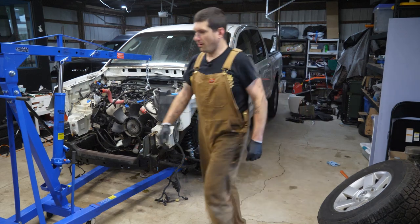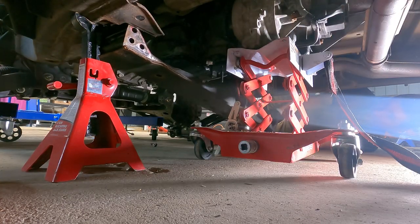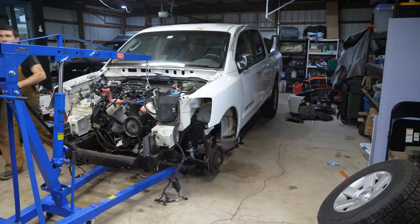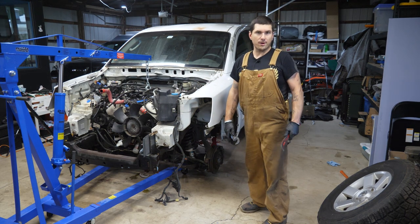Unfortunately, I didn't give myself enough space between these jack stands. I had to lift where the jack stand started to taper and that allowed me to pull it out. So strap it up and pull the motor mounts.